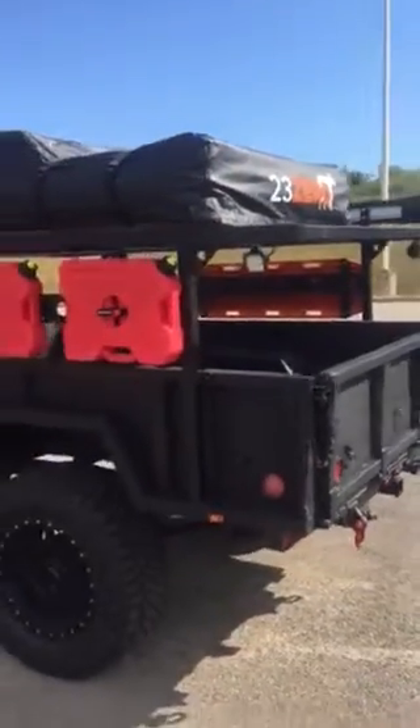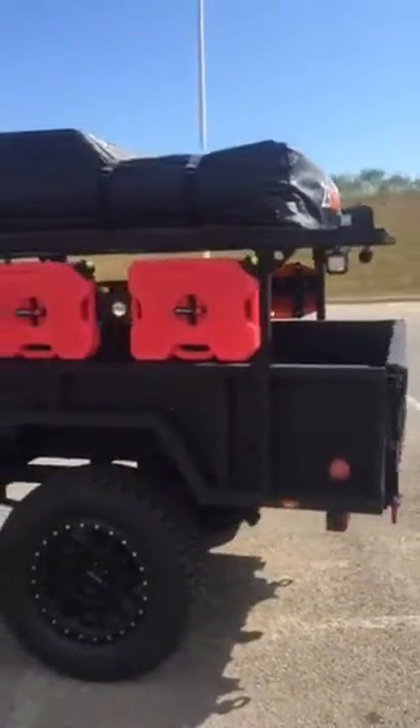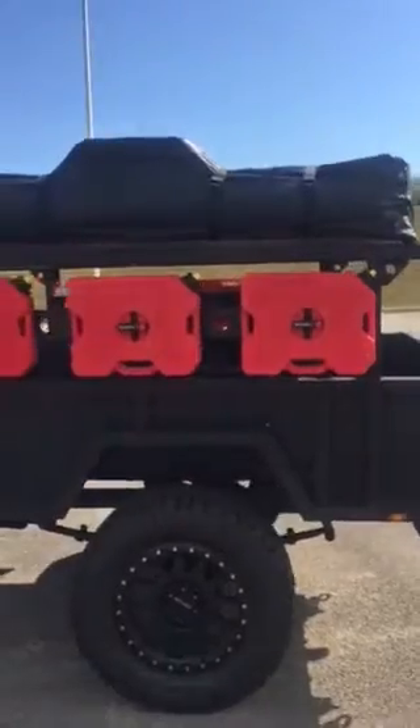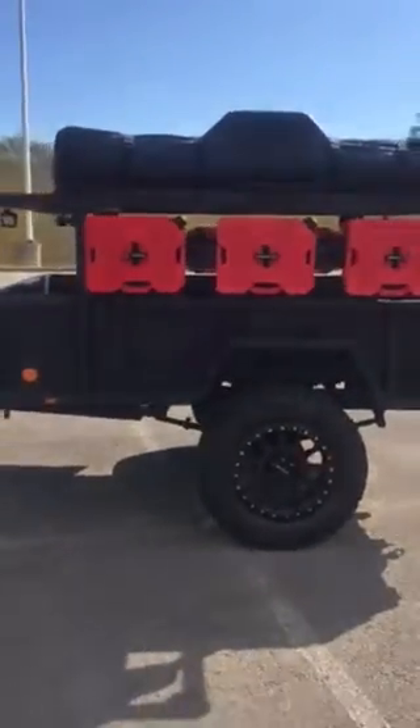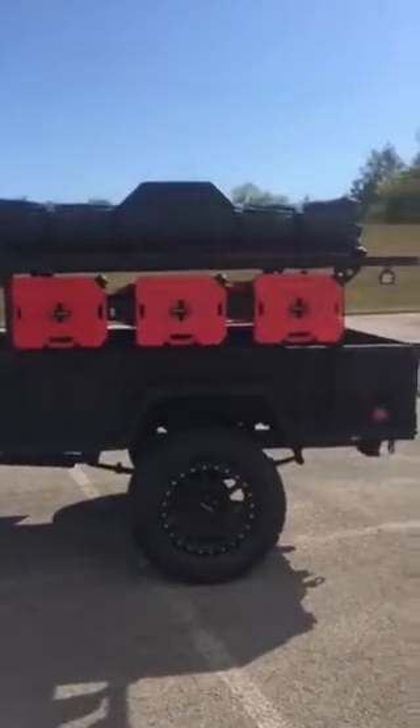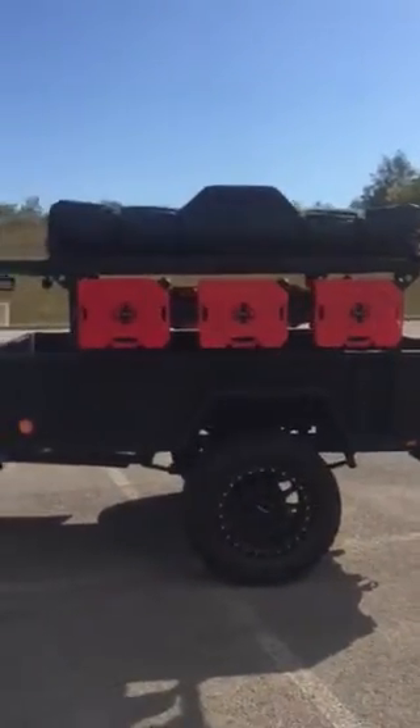Moving over onto this side, you can see the Rotopax. We've got three two-gallon Rotopax so if we're out wherever and not near a gas station, we've got about six gallons of fuel we can throw in the truck and try to get to the next spot.